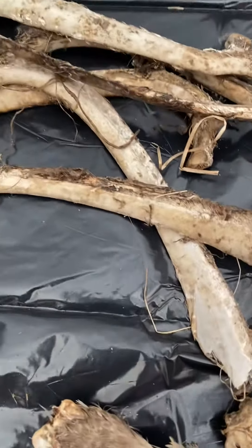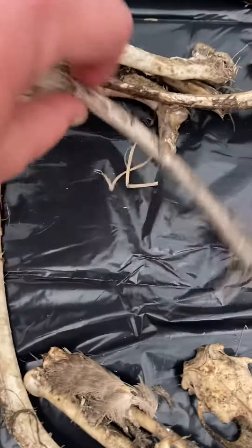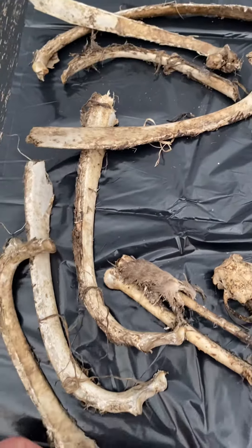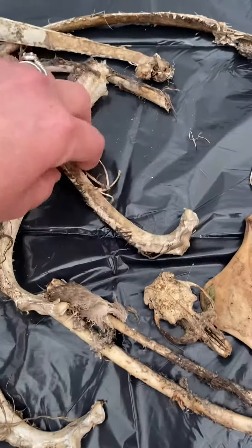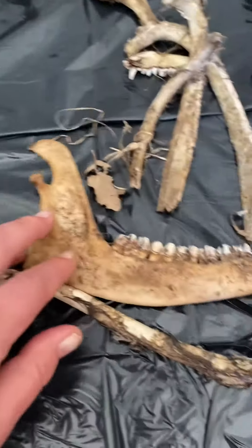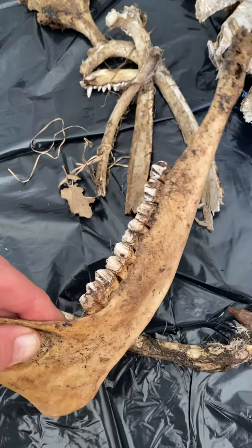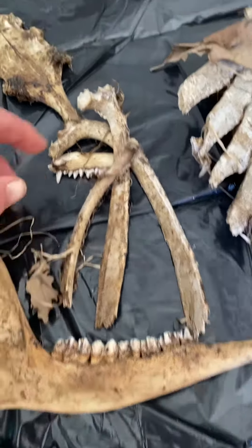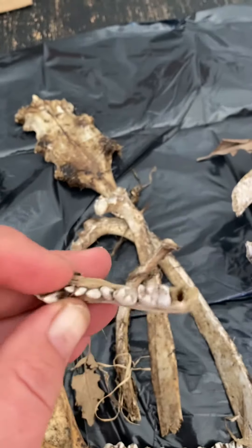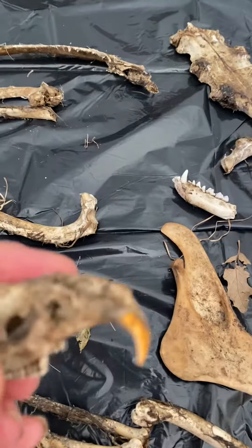A little bit of a before video. These are some bones that we came across yesterday on our adventures. A lot of rib bones — this is going to make an incredible Valhalla's ladder. A really awesome jawbone. A little tiny jawbone. Beautiful teeth. And where's my little skull? This one here.